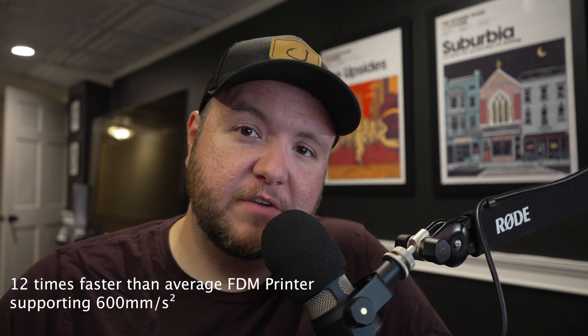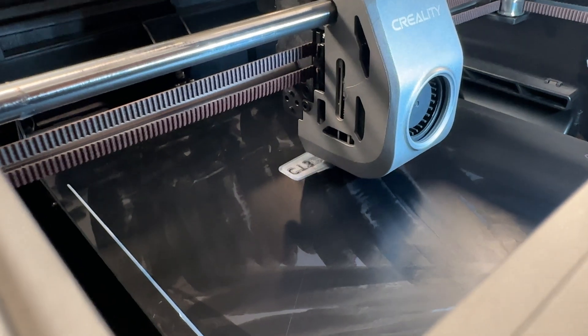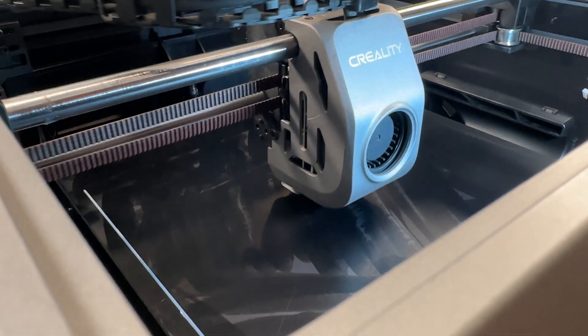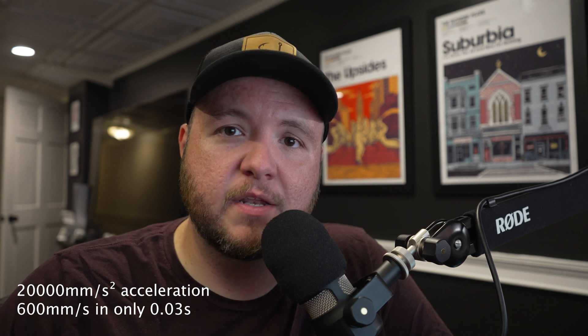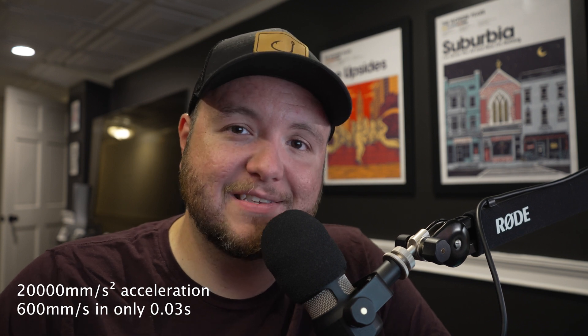Let's talk some quick tech specs worth mentioning. The K1 is 12 times faster than your average FDM printer at 600 millimeters per second. I haven't tried these speeds personally, but Creality says they have tried this at a 0.1 layer height with most typical speeds somewhere around 300 millimeters per second and travel speeds around 800 millimeters per second. I've been running it at about 200 millimeters per second, which is the default in Creality Print and Galaxy Slicer. This machine also has up to 20,000 millimeters cubed per second acceleration and can ramp up to 600 millimeters per second in as little as 0.03 seconds — meaning it delivers full speed at 90% of the print time.